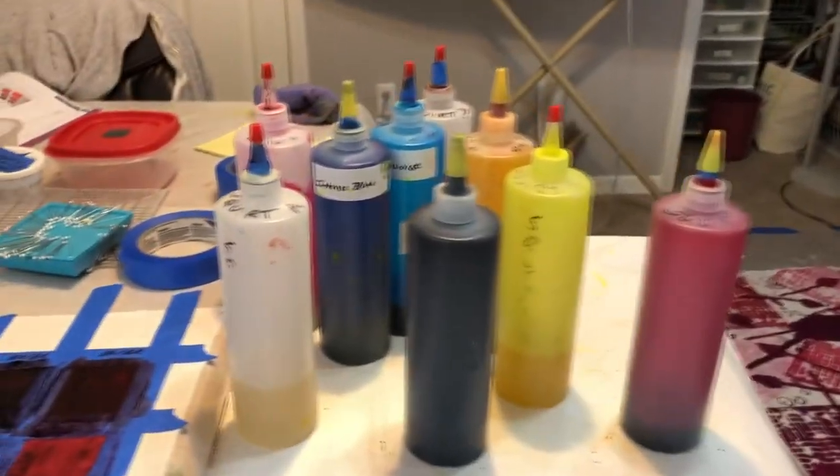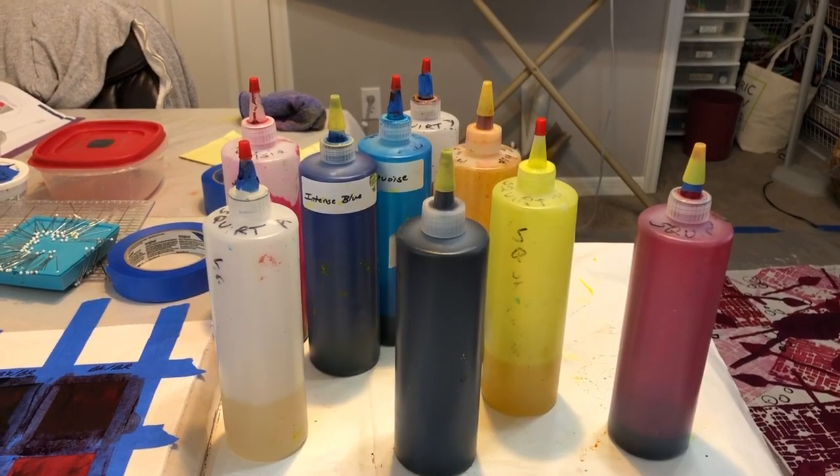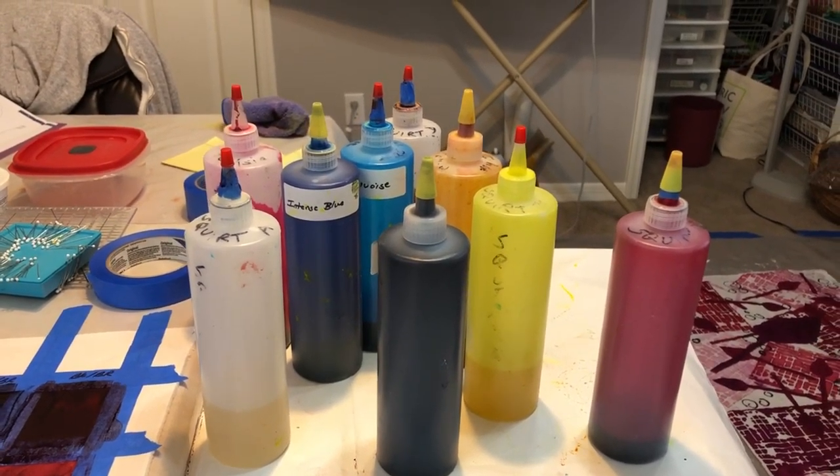I've just recently put my dyes into squirt bottles, and so far I'm really liking that. It gives me a lot of control.